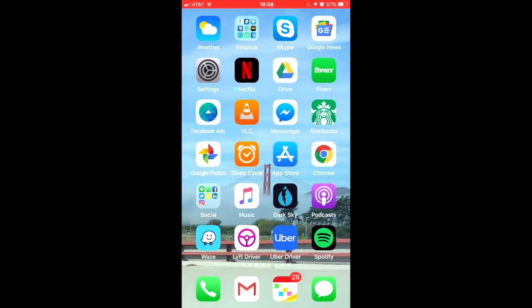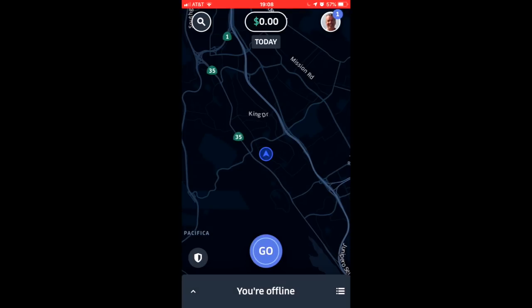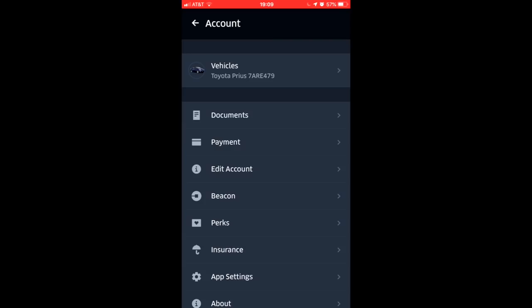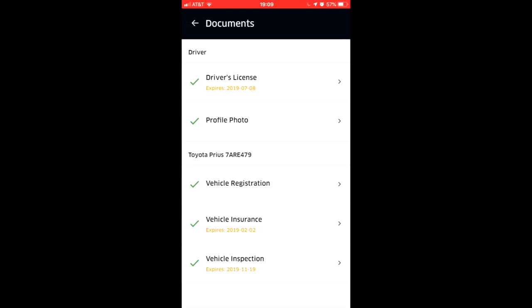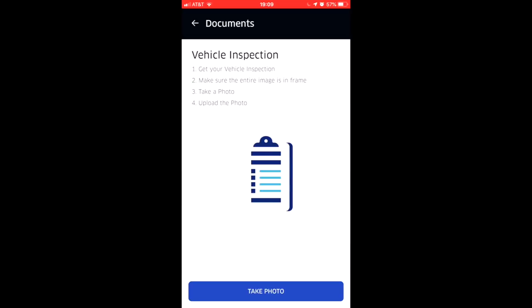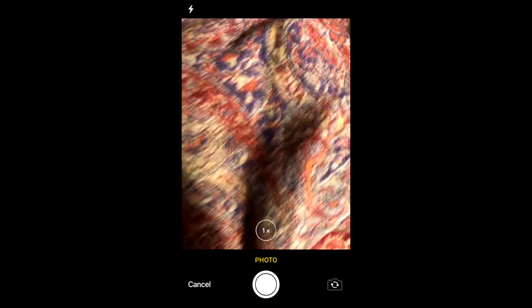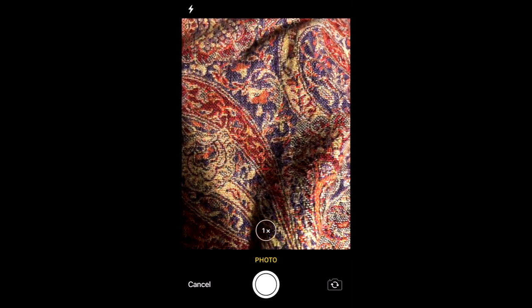For Uber: go to the Uber app, click on your picture in the upper right-hand corner, click on Account, then click on Documents, and go down to where it says 'Vehicle Inspection.' Click on that, hit 'Take Photo,' hold the camera over the document, and you're done.